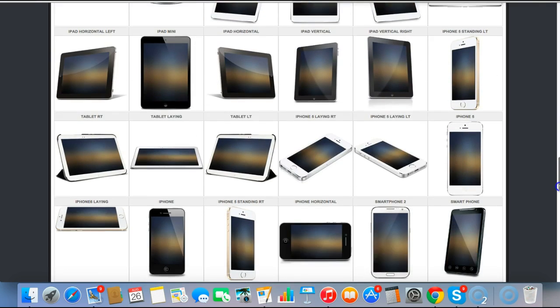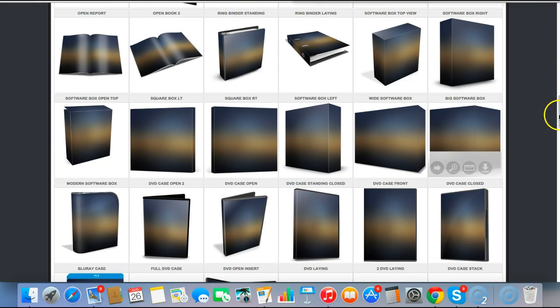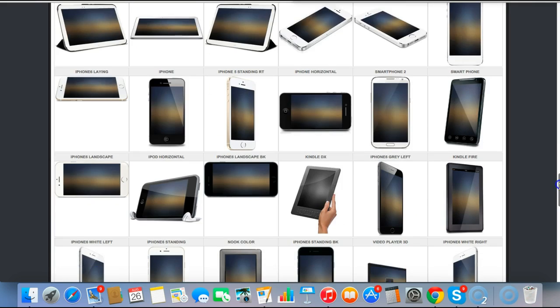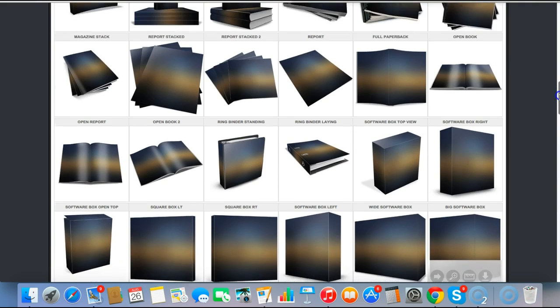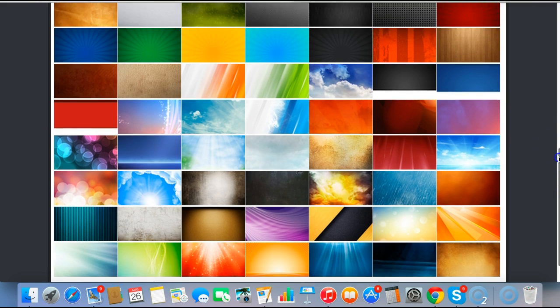Everything ranging from e-covers for your PDFs to actual e-boxes or software boxes, all the way down to CDs and iPhones, tablets — you name it, it's on here. Mac screens, everything. So what I'm going to do is select one of these. I'll go for the software box and click 'Create This Cover'.